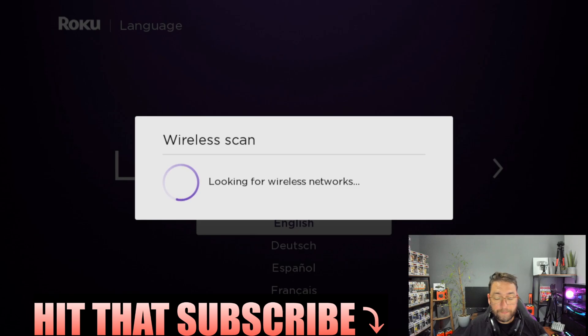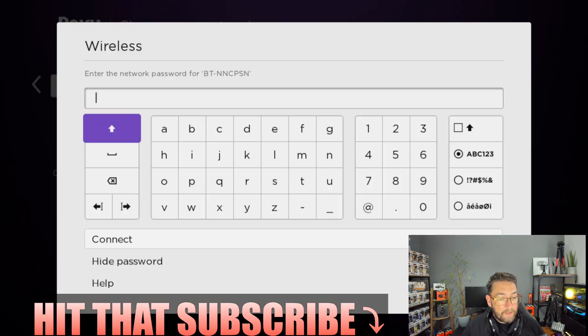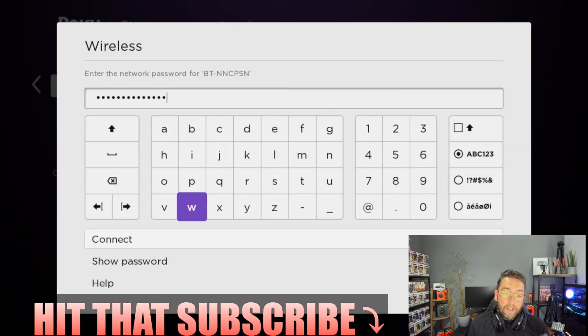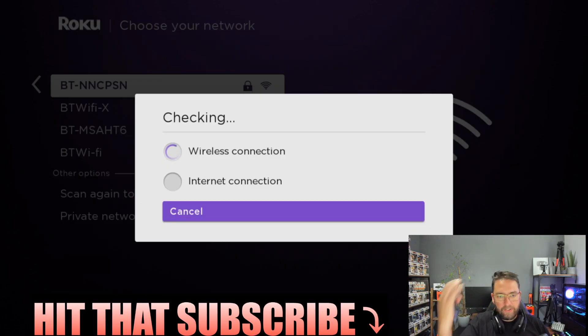Then we're going to connect to our internet. Select your network and enter your password. Once you've done that, hit Connect and it will check your connection. If it doesn't connect, the main reason will be that you've entered your password incorrectly, so please check it's typed correctly with the correct casing.